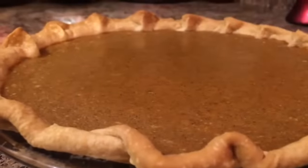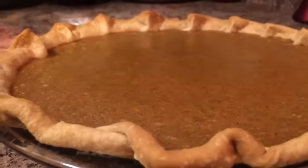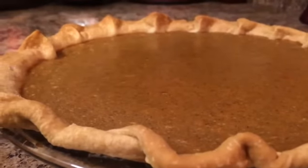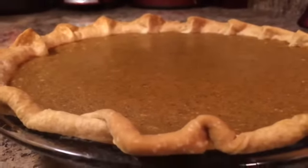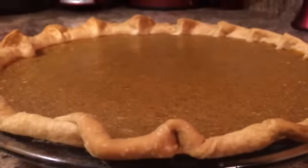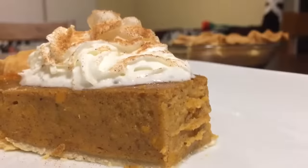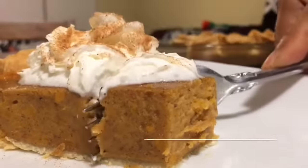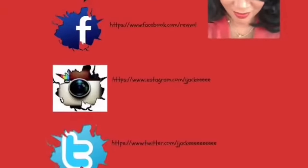I just took this delicious creamy sweet potato pie out of the oven. I'm just going to let that cool for one hour and then refrigerate it for four hours before cutting into it. Guys, doesn't that look good? I must say, this sweet potato pie was good! I cannot lie. I want to thank you guys for taking the time out to watch. Thank you so much.